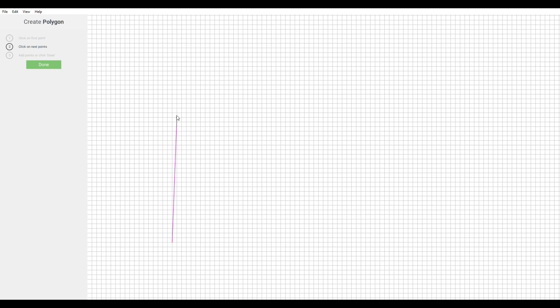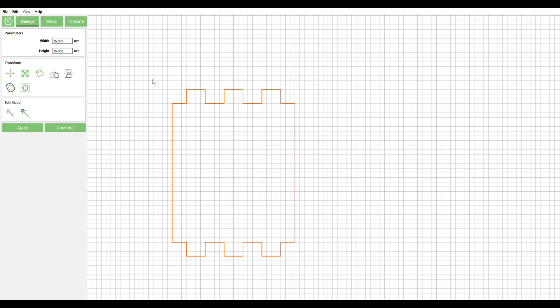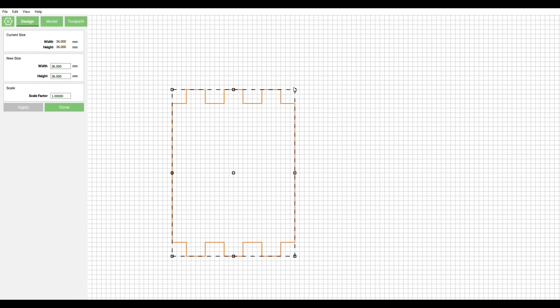Now you have two options. You can either use the vectors and create your design from scratch, or you can import an SVG file and work with it. In this example, I'm using the vectors provided in the program.